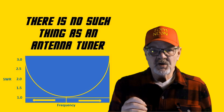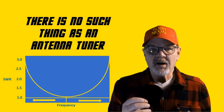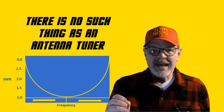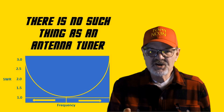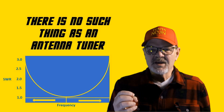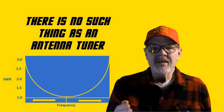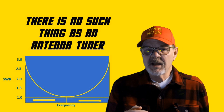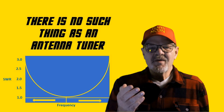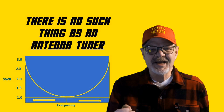There is a tool you can use to get your antenna in the ballpark so less work has to be done, and that's called an antenna analyzer. These range in price, but the better ones can be a bit expensive and they're not something you're going to use every day. Check with your local club or group of friends to see if they have one they can loan you while you make the initial adjustments to your antenna.